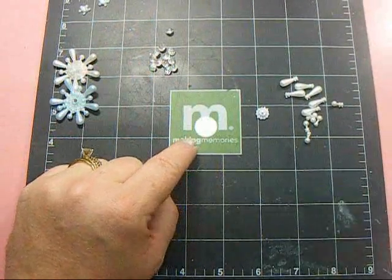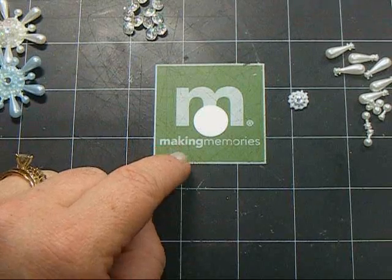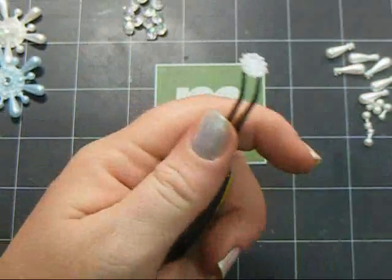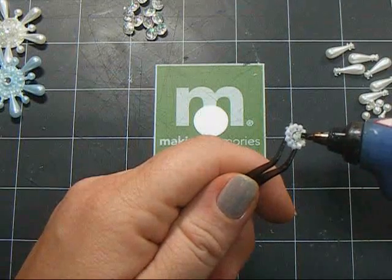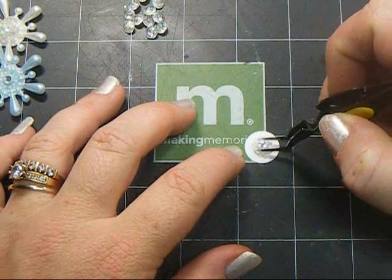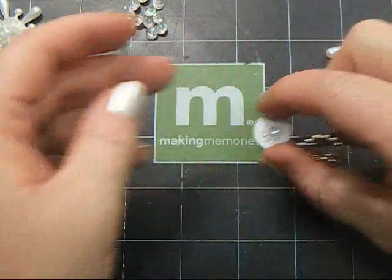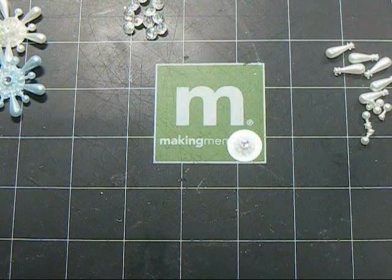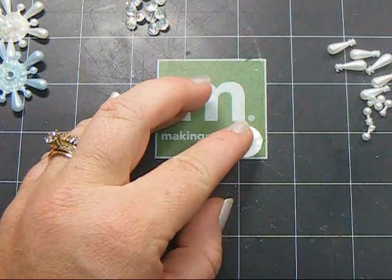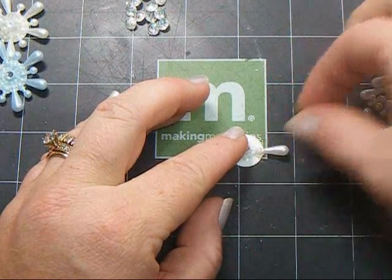It's really easy to make these. You're going to start with your punch circle. Take your hot glue, take the center piece — I'll hold it with tweezers so I can place it easier — add some hot glue to the center and stick it down in the center of that circle, as evenly as you can. Once you have that, add some glue and then add one of those longer pearl drops, making sure to have it straight.